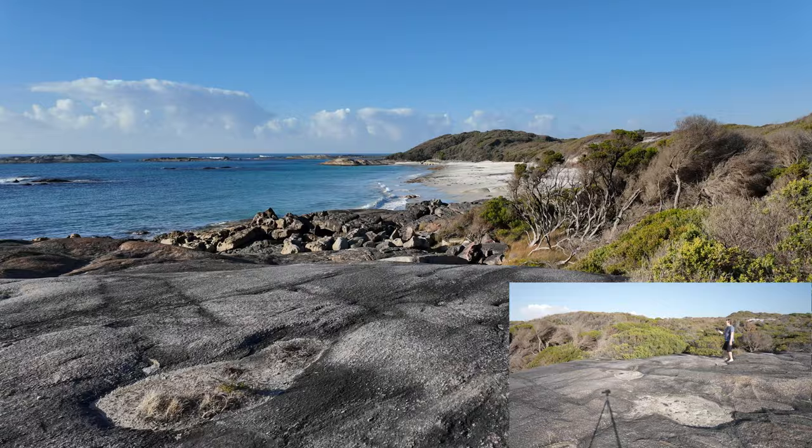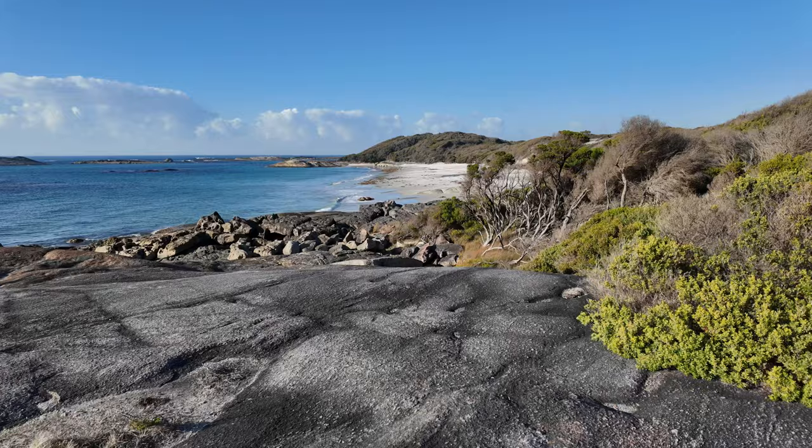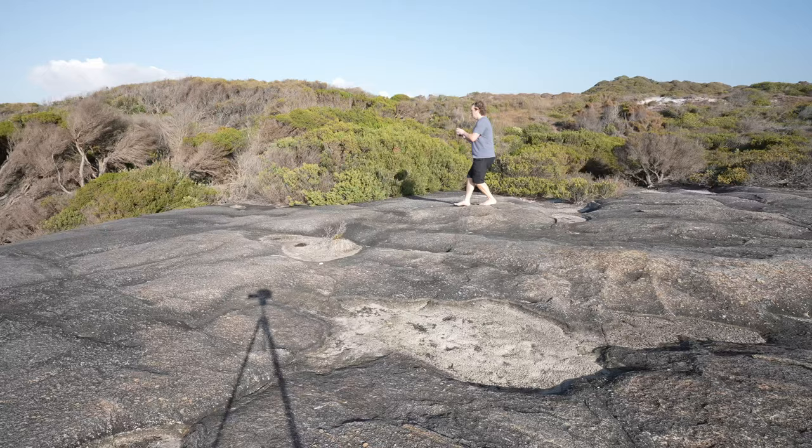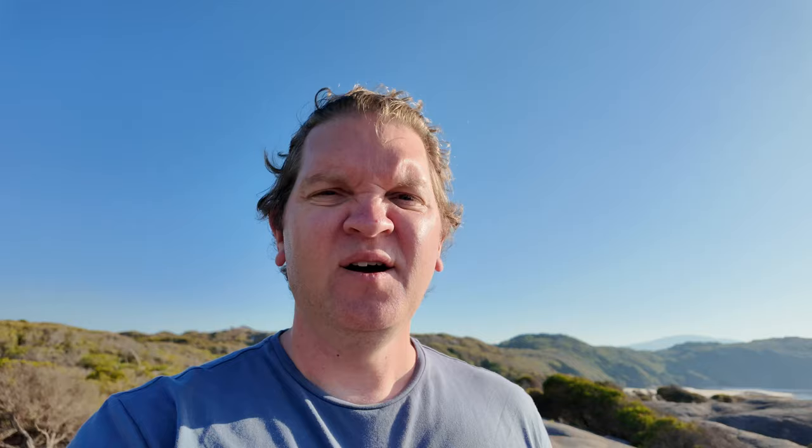Mistake 2 is to expect your gimbal to do too much work for you when you're doing walking shots. This is me just walking normally, not really paying too much attention to the gimbal — just plodding along as I would ordinarily walk, and you can see everything's moving up and down. When you're doing walking shots you want to be more intentional and walk heel to toe to cut down on some of that gimbal movement. Also, don't walk barefoot on spiky rocks.